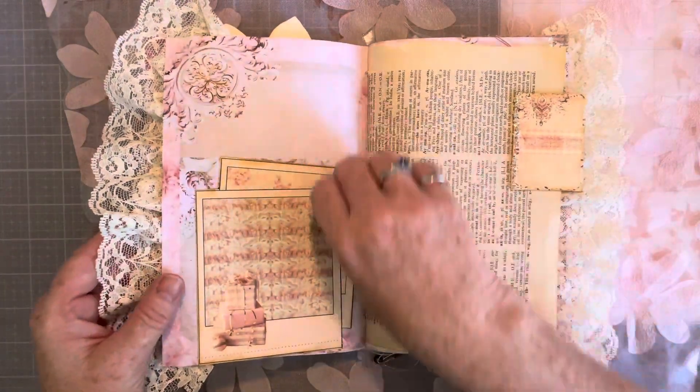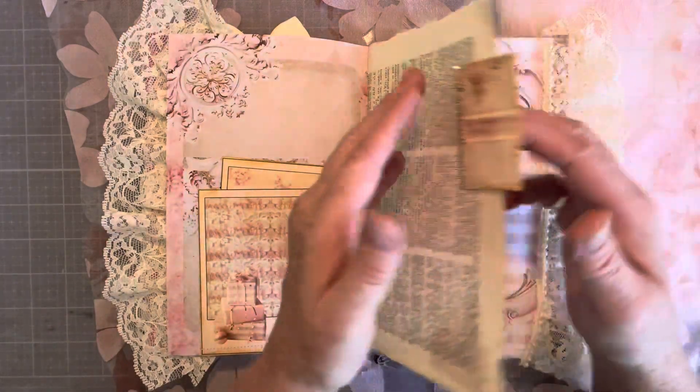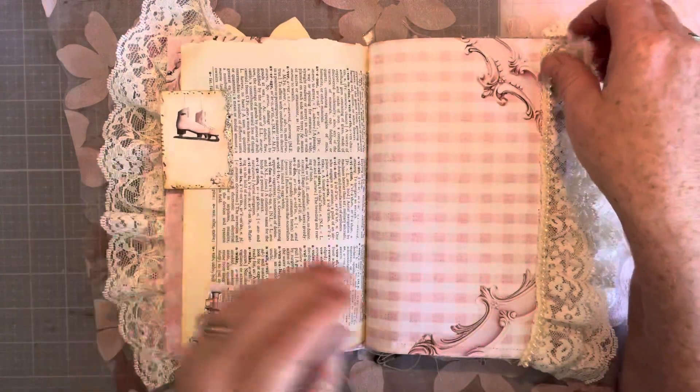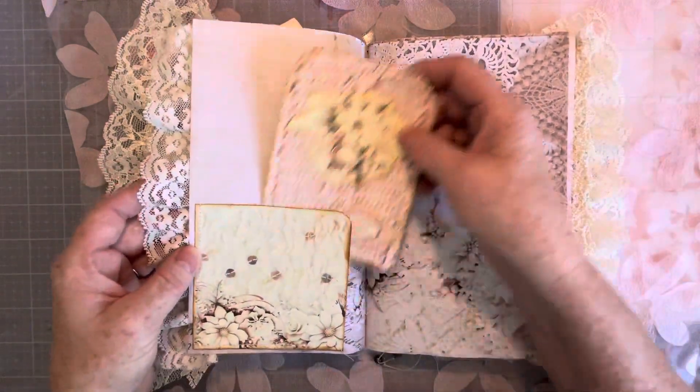Here's a pocket — it's a little tuck spot for your keepsakes. Here is an altered paperclip, so you can stick some stuff — some receipts, some pictures.